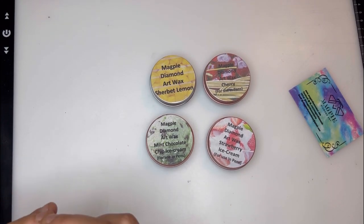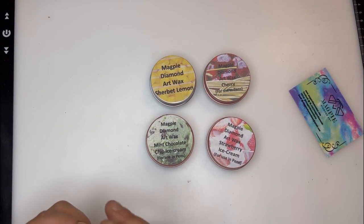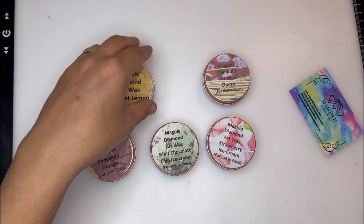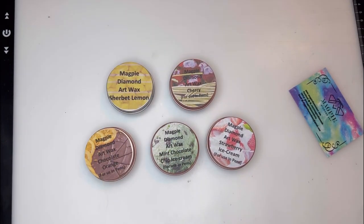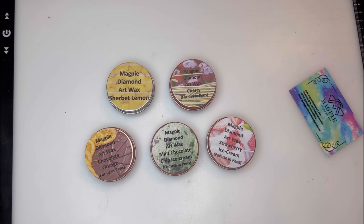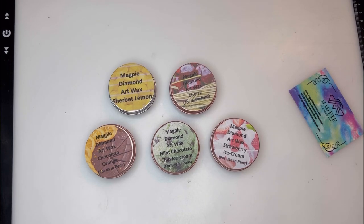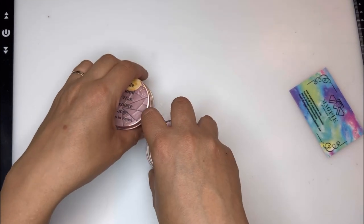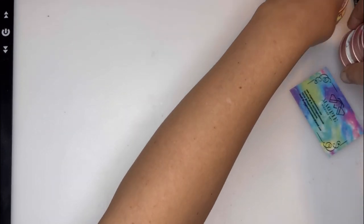Mother will be having a choose of what scents she wants and I know she's going to go for the sherbet lemon — hence why I ordered another sherbet lemon. I have my two here, two over there for the giveaway, and these five here, so I am well and truly stocked up. Mother will get a chance to pick what she wants when she's back.